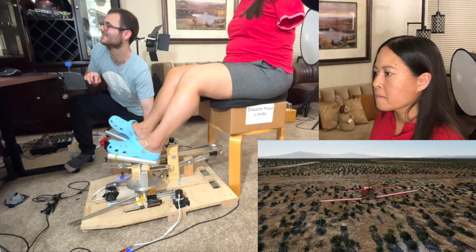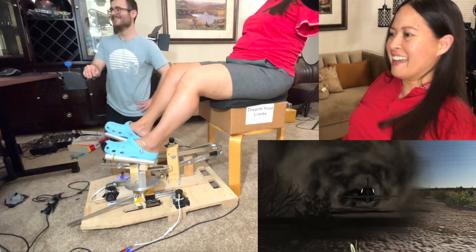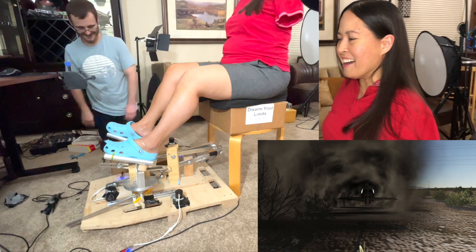That's all the exciting landing. Okay, toes up! Toes up! Flare! Flare! Flare! Oh! We did it! Yay! So close! Good job! That was so cool!